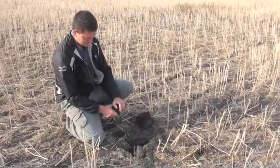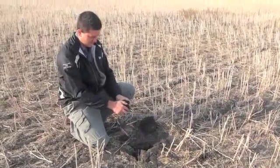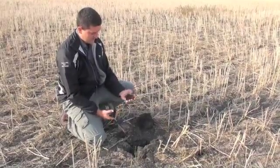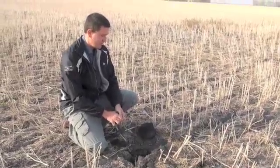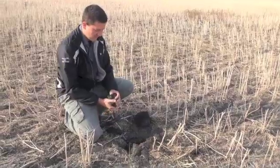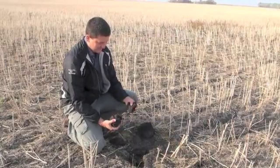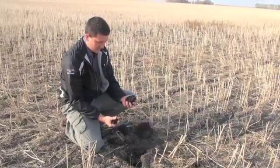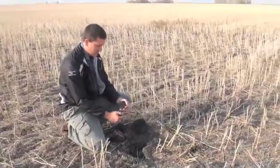Let's talk about putting anhydrous ammonia on this fall when conditions are this dry. Right now we're in a situation in Red River Valley where we've got our heavy clay soils. We haven't had much appreciable moisture for a couple months now. Fields are very dry, and our soil texture is really going to be an issue.